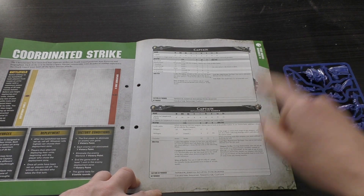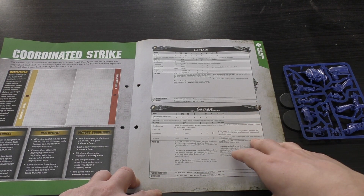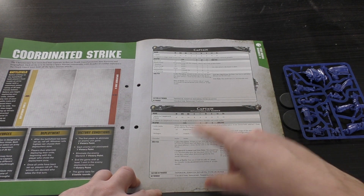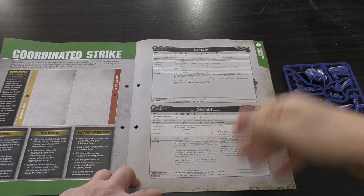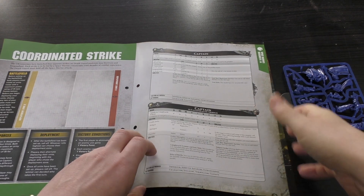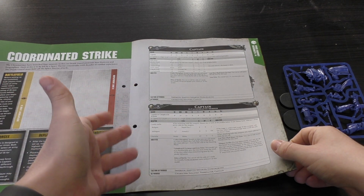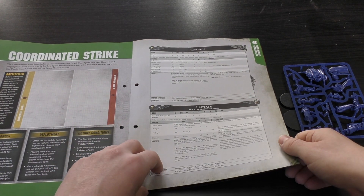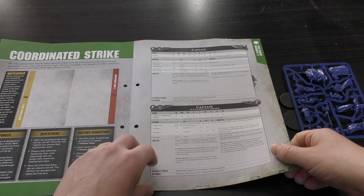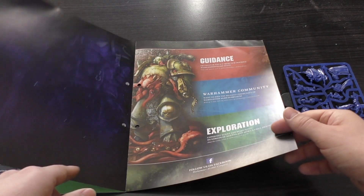You've got the data sheet for the Captain and the Captain in Cataphractii armour. I'm going to find the rules from the new Space Marine codex that came out in September. Even though I'm shooting this in January, these are old rule sets — they don't have the same rules as the new codex, and the points costs are different too. If you're following this subscription, you should really have the most up-to-date Space Marine codex and Death Guard codex to accompany both armies, as you'll have quite sizable forces.